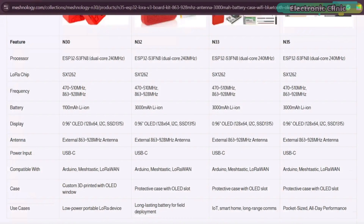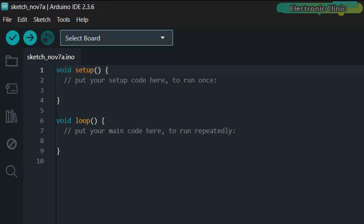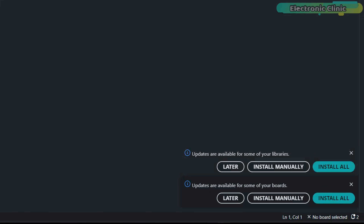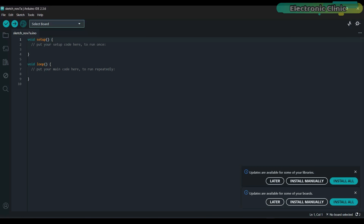Now let's go ahead and start with the board installation. Make sure you have the latest version of the Arduino IDE installed on your system. I'm using Arduino IDE version 2.3.6. After installing the Arduino IDE, you may see notification messages that updates are available for some of your libraries or boards. If you don't want to update the libraries, that's fine, because some projects require specific library versions. However, you must install or update the boards — otherwise the Heltec ESP32 dev board won't appear in the search results. So let's go ahead and update it.